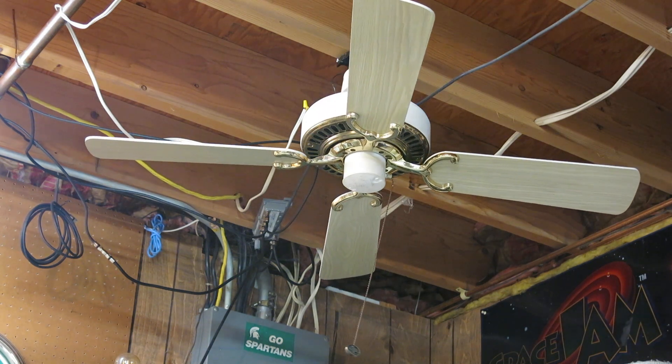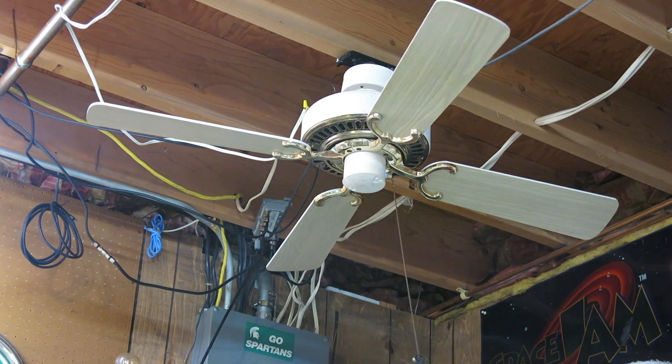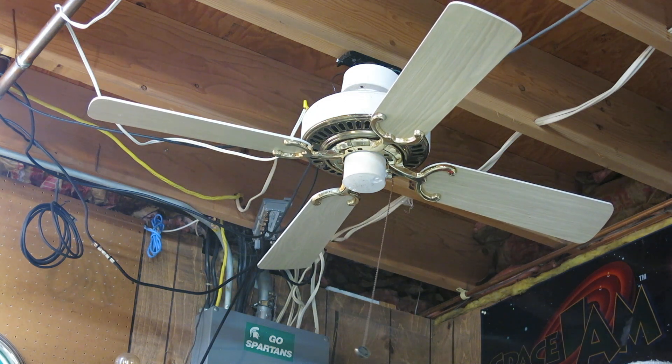Here is a 42-inch white-and-brass Emerson 1895 ceiling fan. And you guys are like, wait a minute, who's this voice? It's Nolan.